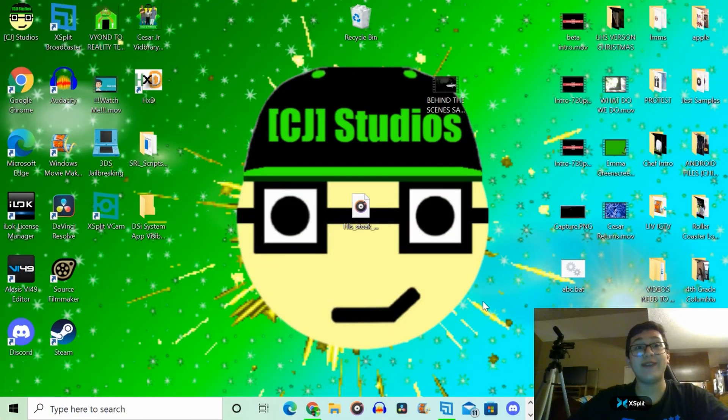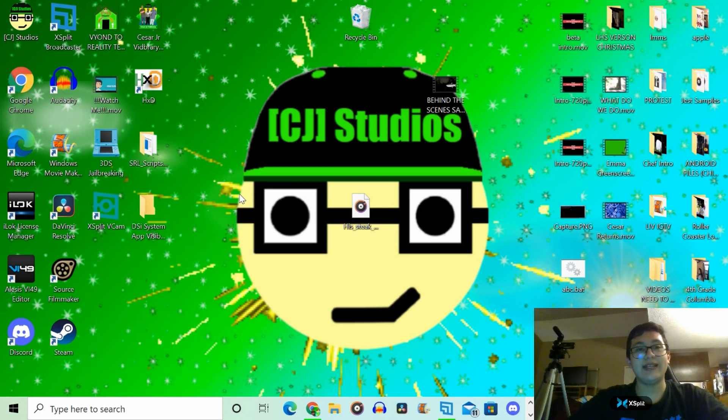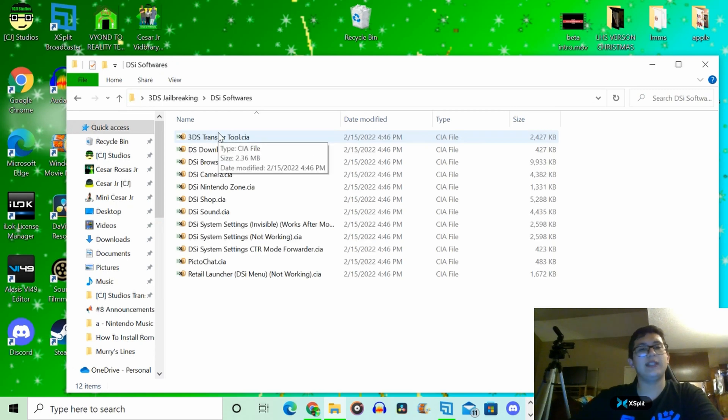The process on here is very easy. If you look at the link in the description of my video, I sent you a link to a place called Internet Archive, and it'll show you all of the CIA files where you can download the Nintendo DSi softwares. I already installed them and put them in my folder, so we're going to go to the DSi software folder.